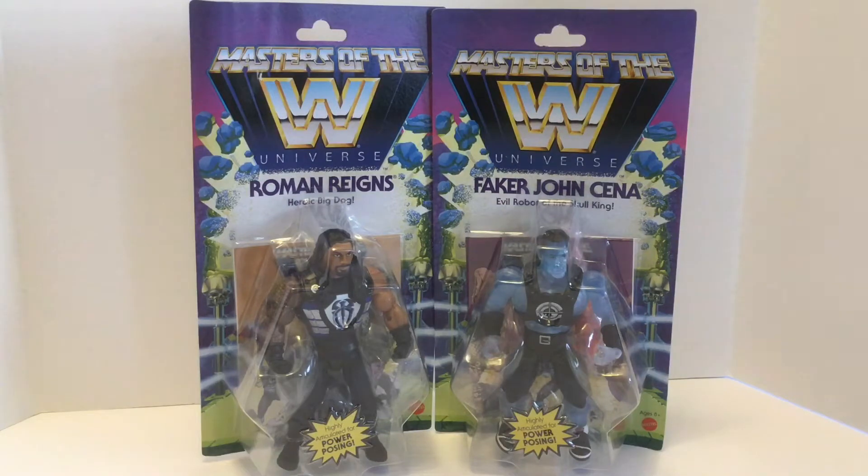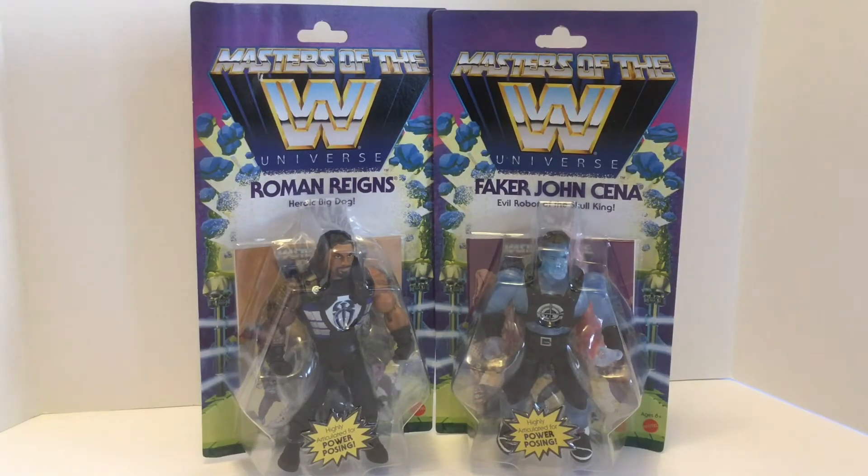I am not a big wrestling fan. I know very little about wrestling, but I am a big Masters of the Universe fan. This is a line of figures that mixes wrestlers in with Masters of the Universe and reimagines these different wrestlers like they were on Eternia. It's in the same style as Masters of the Universe Origins, and hopefully uses the same system where you can take the figures apart and mix and match different body parts to create new figures — maybe augmenting or enhancing Masters of the Universe Origins.